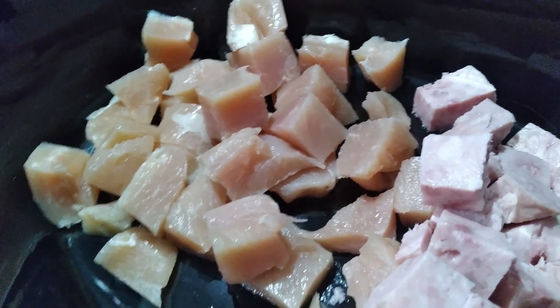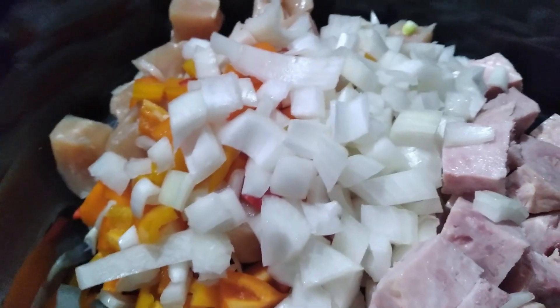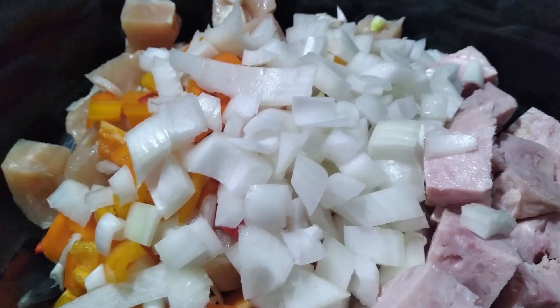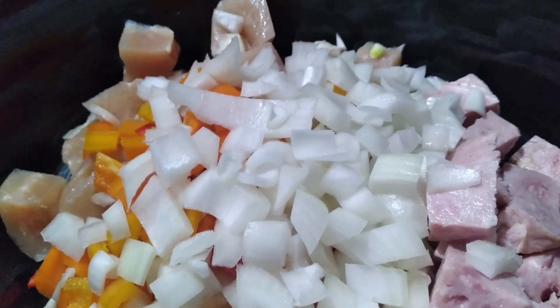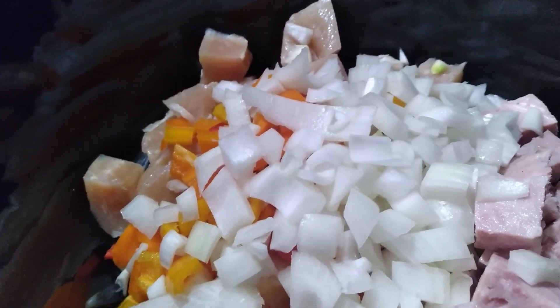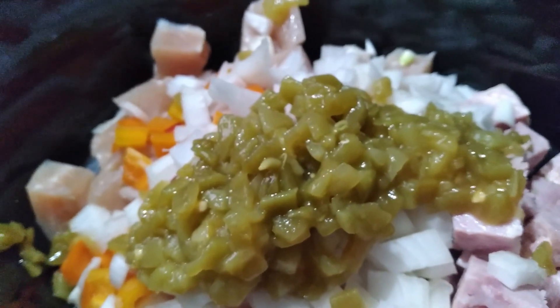In the crock pot I got chicken cut-up and the ham cut-up. I'm going to add some onions and those little colorful peppers. I'm going to add my own twist to this — I am going to add a can of chopped green chilies, which will kind of be in the place of the Tabasco sauce you're supposed to add. And then a can of fire-roasted tomatoes chopped up.